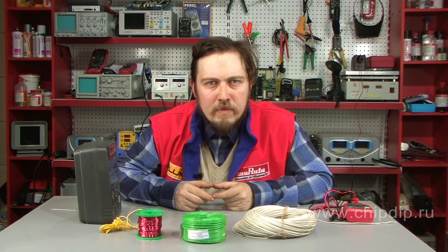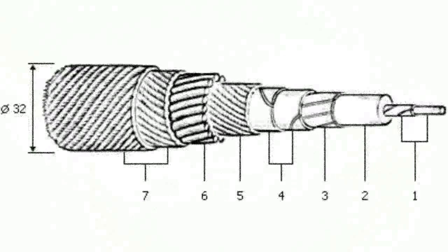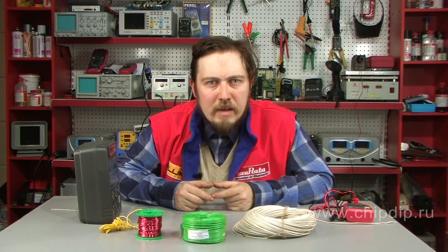Gutta-percha insulated wire appeared somewhere in the third quarter of the 19th century. Gutta-percha is a natural ductile material, similar to rubber. This type of insulation had some important advantages: it was air-proof and protected the wire from oxidation, and it was more durable. However, it was thicker than insulation made of silk or paper.